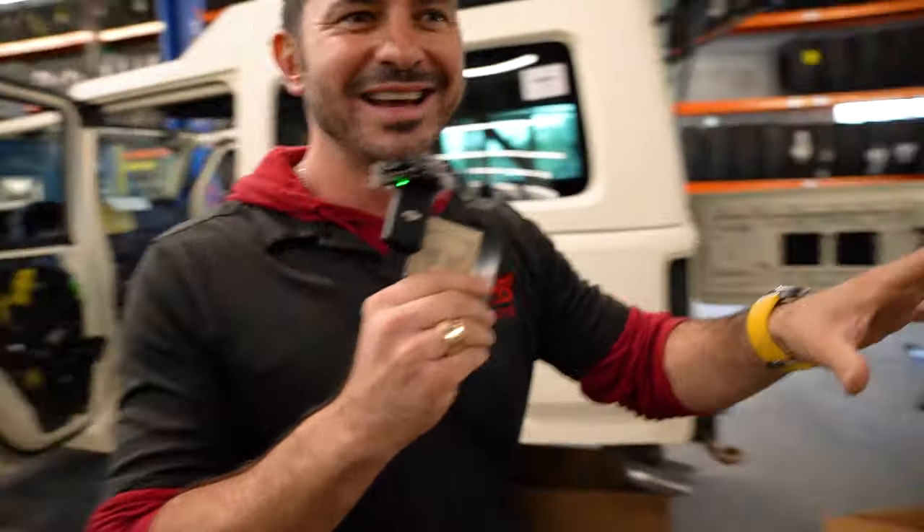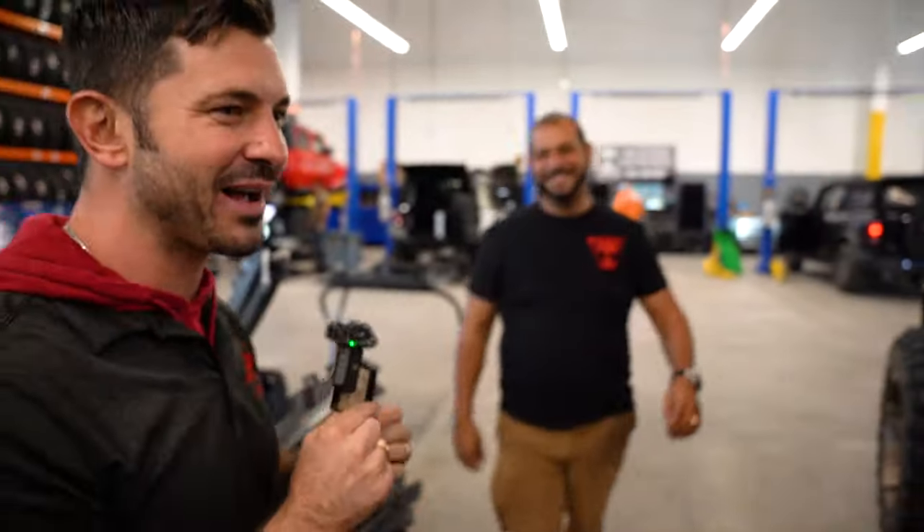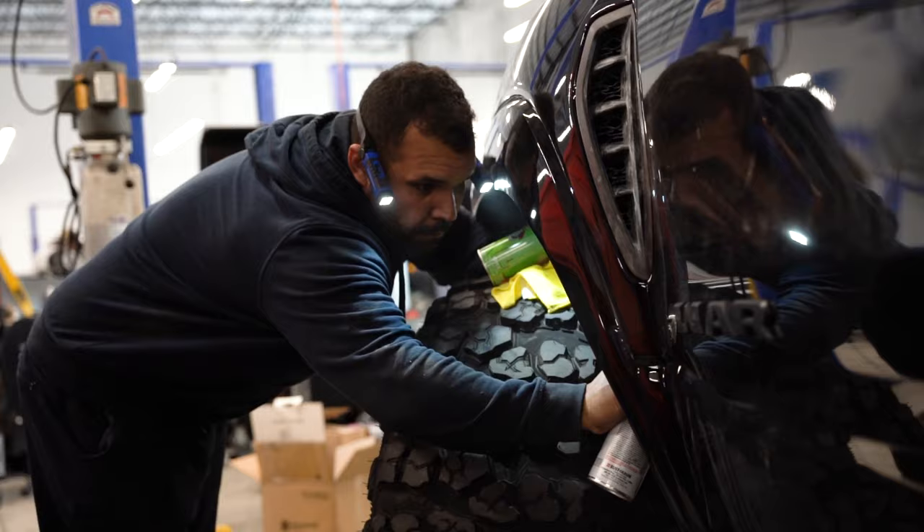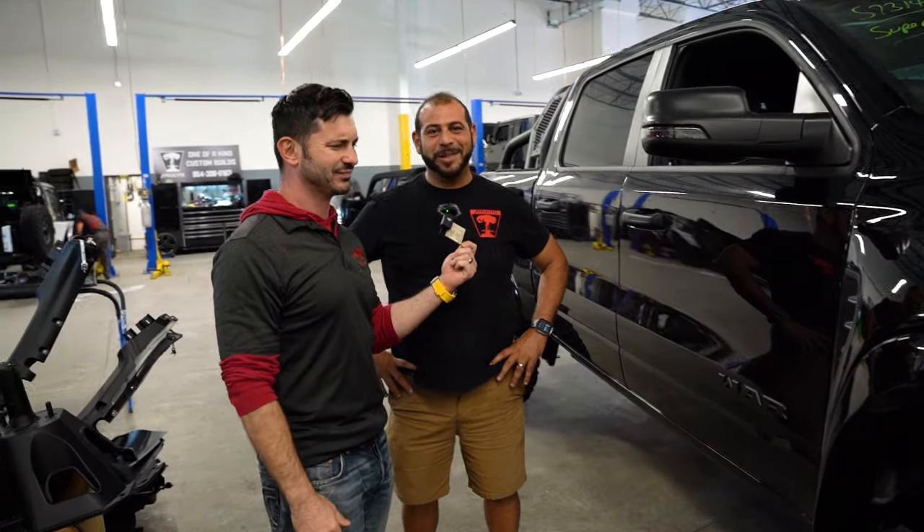Look who it is, everybody — it's the owner of Apocalypse, Joe Gattis. Joe, this is the coolest project I think we have. We're working on today because it's unique — we've never done it before. This is the Super Rex. I'm actually really excited about this thing. We're going for like a super stock look, but there's a lot of modifications that you can't see in order to make it run the way it runs.